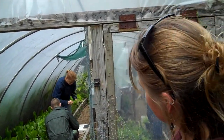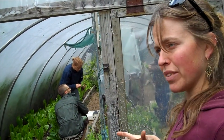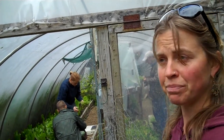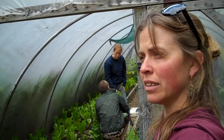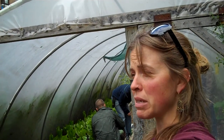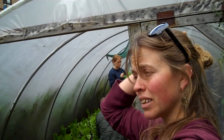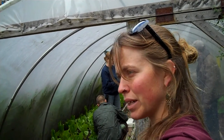Do you heat it in the winter at all? No. There's a big bucket of water in there that acts as a bit of a heat sink, but we don't use any heat. How much does it extend the growing season? Probably about one to two months either side. The growing season is really late March to end of September, so we'll carry on cropping from here until November, and we can bring things on much earlier as well.